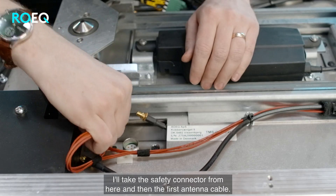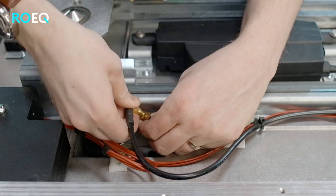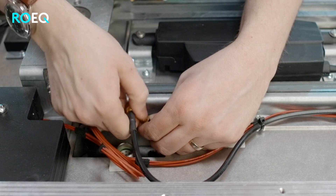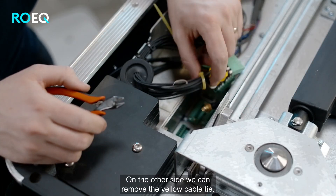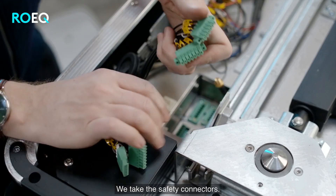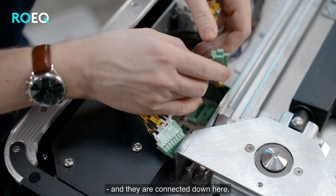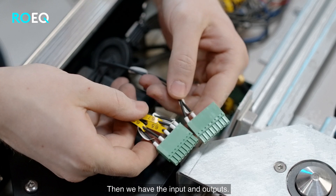put it on here and then the first antenna cable. On the other side we can remove the yellow cable tie. We take the safety connectors — we have the 7-pin and the 6-pin — and add these down here. Then we have the input and output.